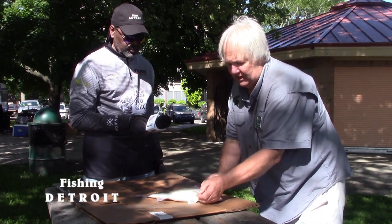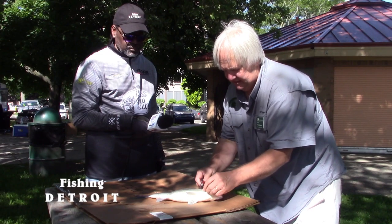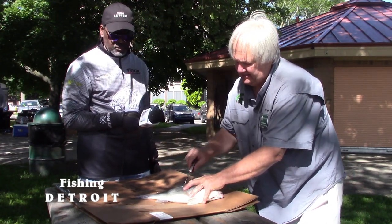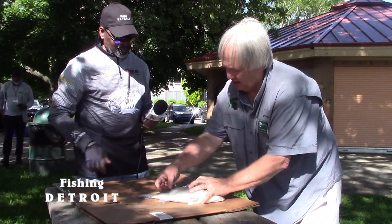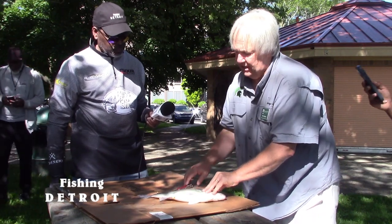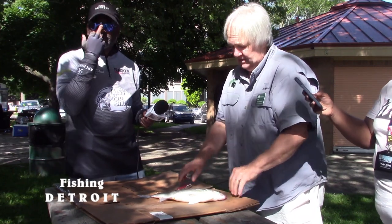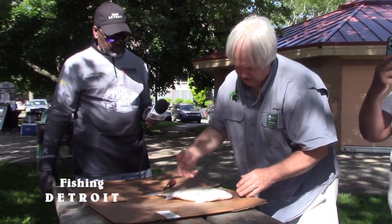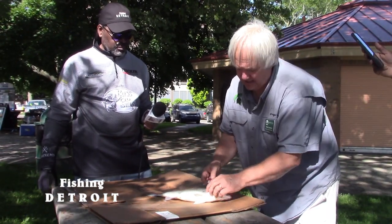These are the pelvic fins down here in the pelvic area, these are the pectoral fins right here, and this is the dorsal fin back here. These are spiny rays right here and these are soft rays. The soft rays and spiny rays are separate. This is actually one of the white bass family — basically temperate bass, they call them. This is a good size one, good eating.